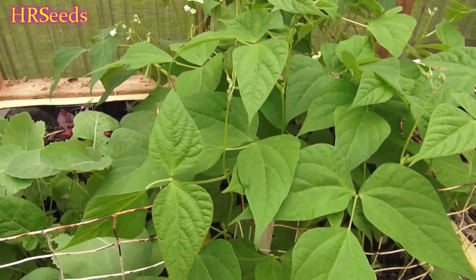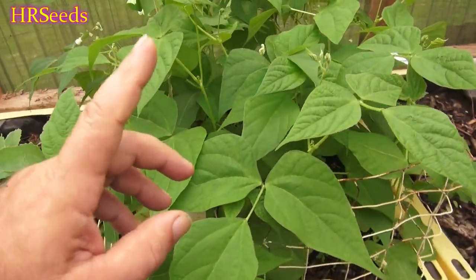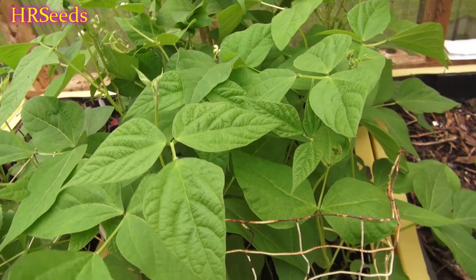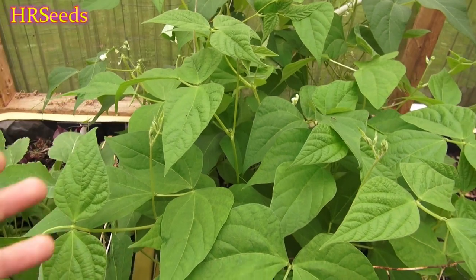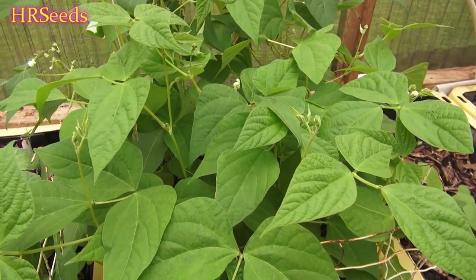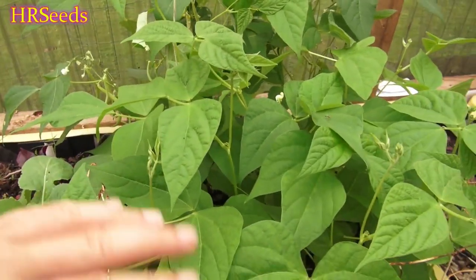We're going to do a review on these beans right here. This is a golden wax bush bean, just a standard golden wax bush bean, nothing special about them. When they're done and mature they turn white, sort of a white type of bean. These are quite good — I really like bush beans, and I really like this particular variety. I've been growing these on and off throughout the years.